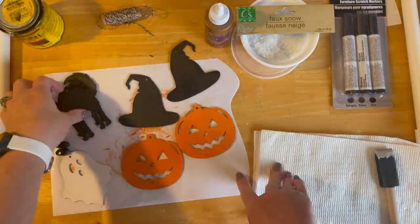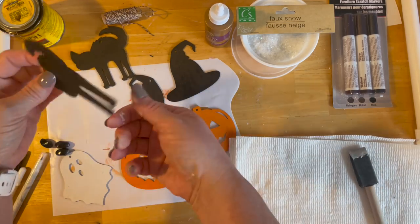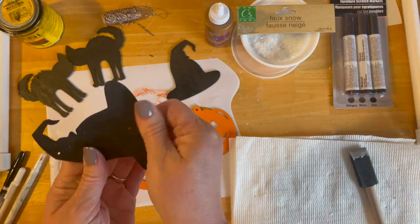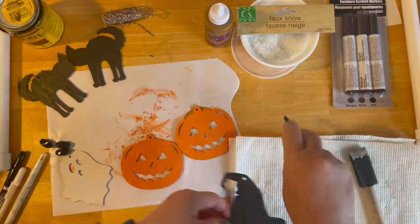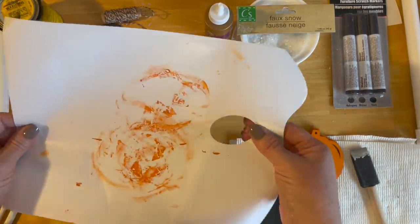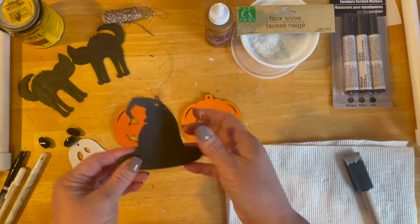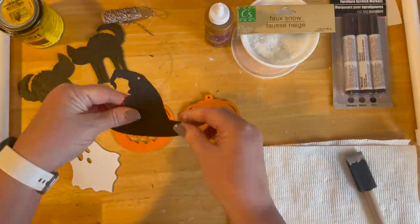I've painted all the base pieces that I want. I painted two cats black — I do paint them front and back because the way they'll be hanging, they kind of turn. And then I've painted the witches hats. I spray paint mine, but you can do whatever you like. How cute is this? I want to do them opposite of each other, so we're just going to glue those on. But before that, I like to take my white gel pen and highlight a little bit of these, just where the crease is.